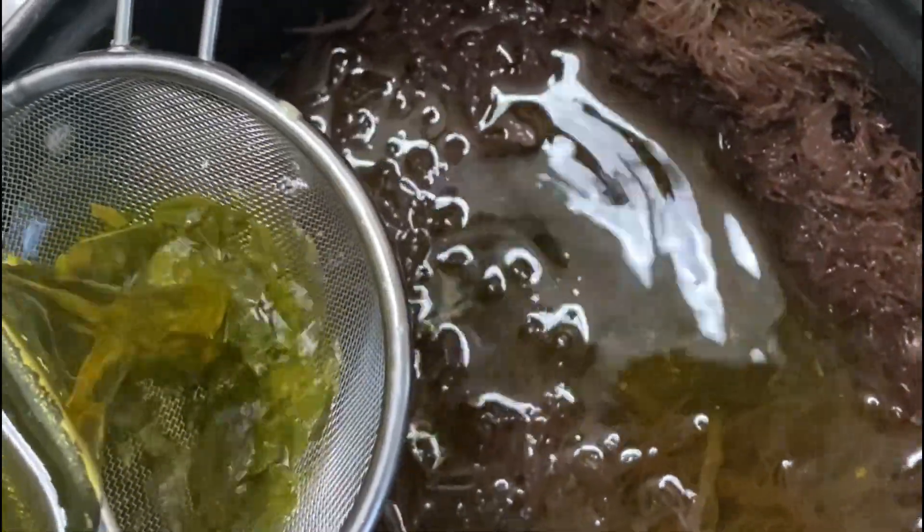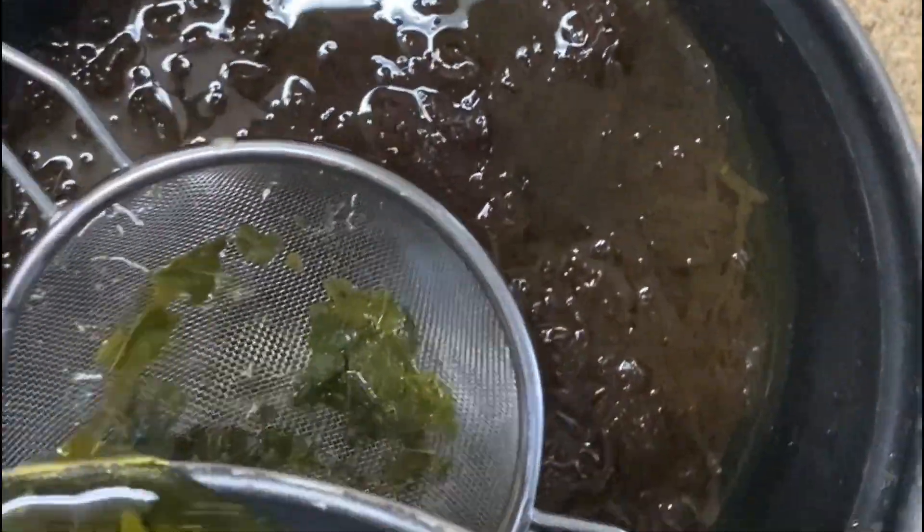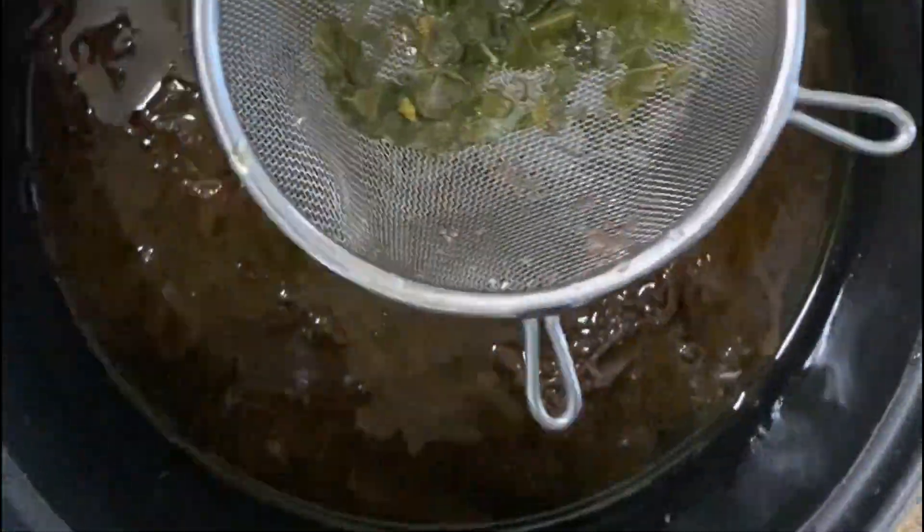Now I'm going to add some of the Moringa tea — I'm going to strain some of the water into the sea moss pot before adding it to the blender. That's about what I need; I don't need to add too much.